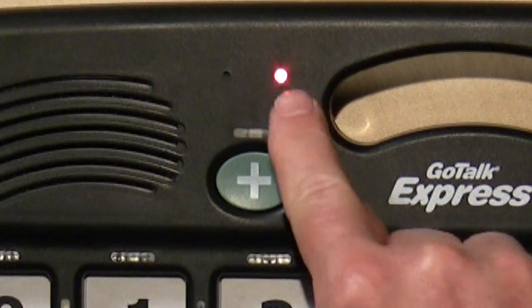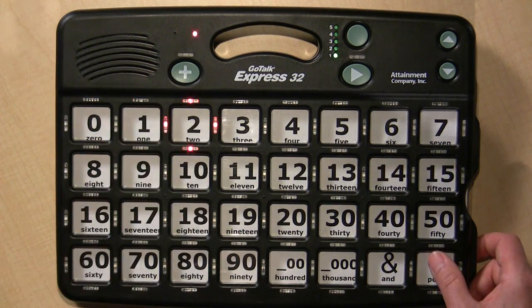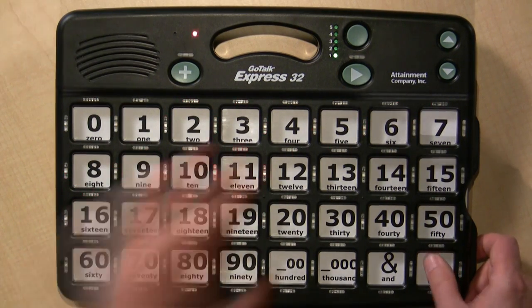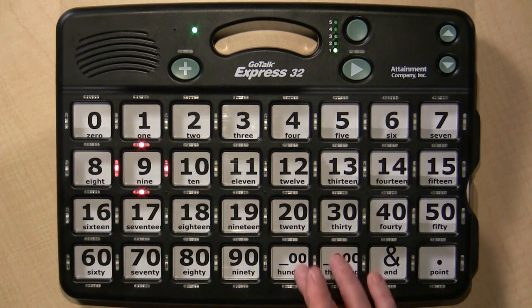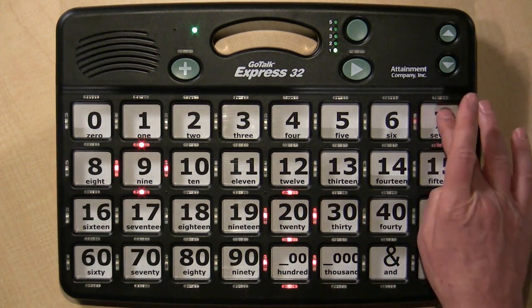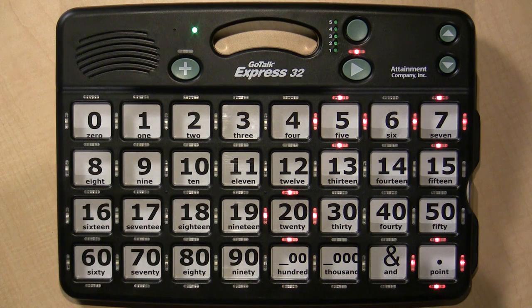Now I'm going to show you how easy it is to record a complete overlay. I'm in record — the red light is on. I'll press a button after I say what I have for the message to stop the recording and then go to the next. Zero. One. Two. Three. And point. Now I'll show you how you could use it. Nine hundred twenty-seven point five.